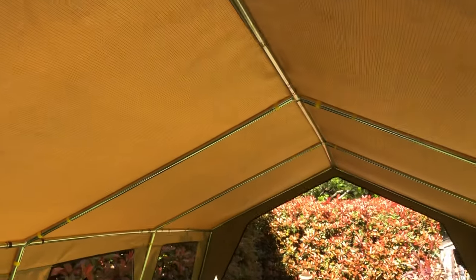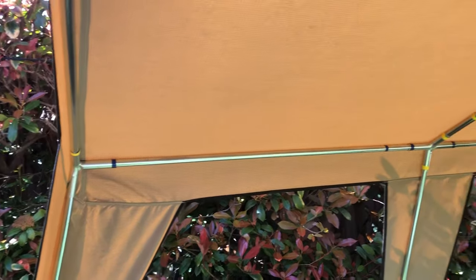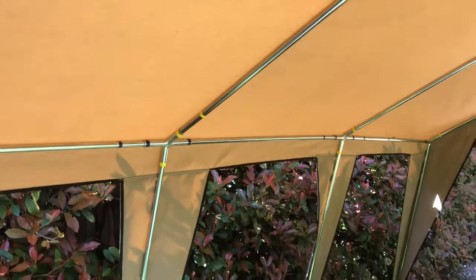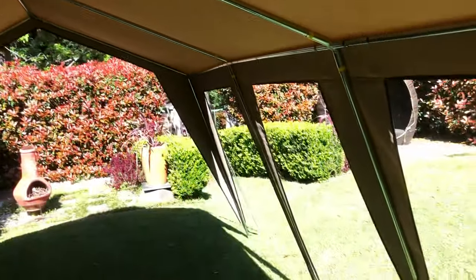The frame structure goes up and down really quickly. It's a simple frame system, color-coded as you can see with yellow and blue tape to show what parts go where. You build the frame on the ground, put the canvas over the top, and peg it to the ground.